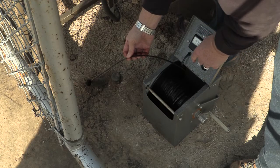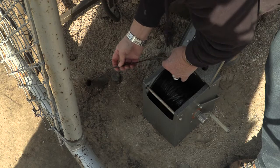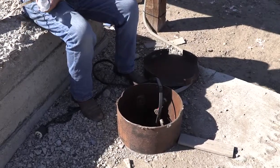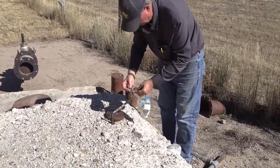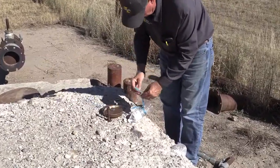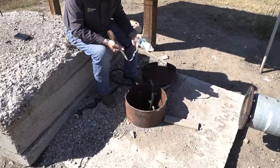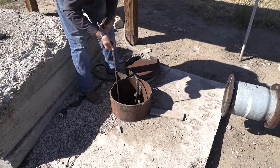Roll the cable up a foot or two, then re-lower to make sure your measurements are consistent. If you have a new open well and need to find the static water level, another option is using a long tape measure like this one and attaching a half-filled water bottle or float to the end of it. Lower the float and feel the tension on the tape once you hit the water.